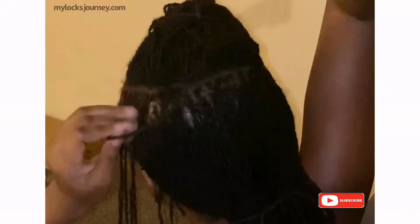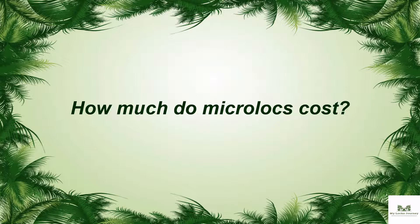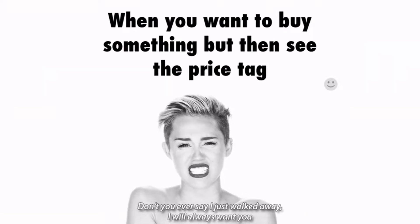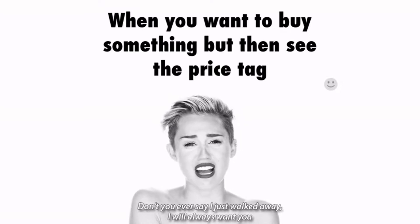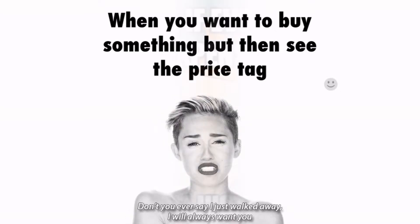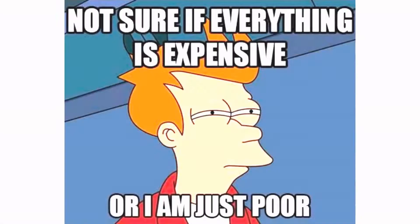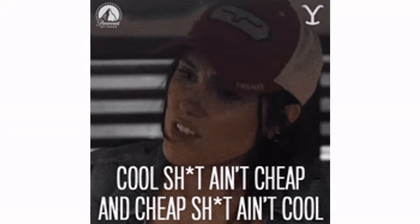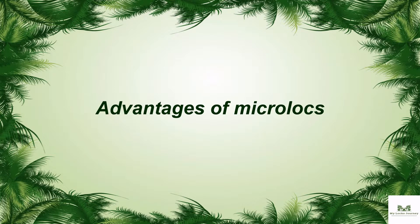The cost of micro locks can vary depending on where you live and the level of professionalism you want. I've seen people charge as low as $200 and others as high as $850. So while it might be cheaper than sister locks, it won't actually be cheap. The real cost saving comes from the possibility of doing it yourself.